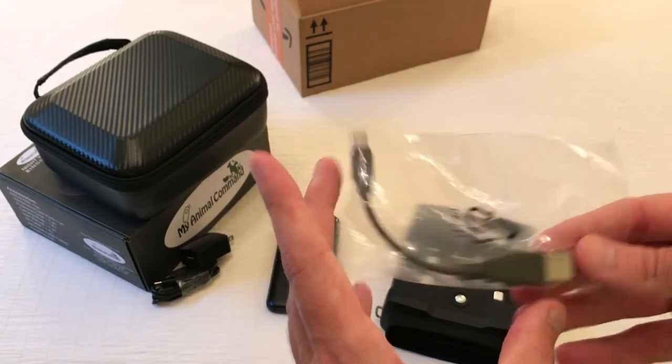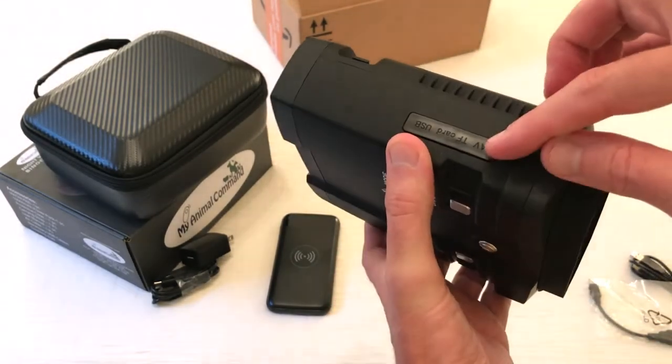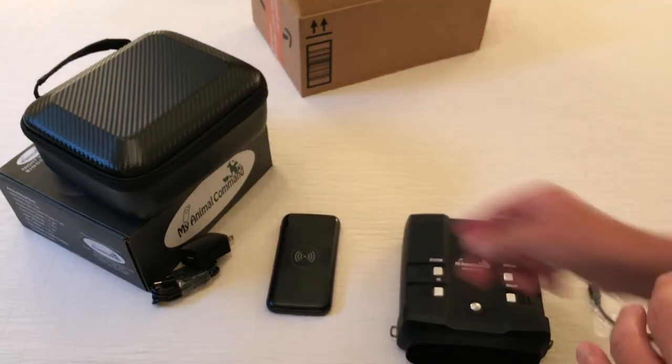You'll notice that because it's short, you're not going to have a lot of extra cable laying around. You've got just enough to get from the power pack to the binoculars to power them. So that's a quick look at the accessories.